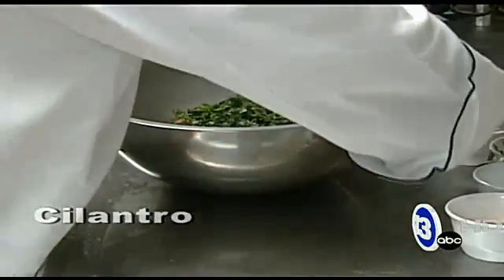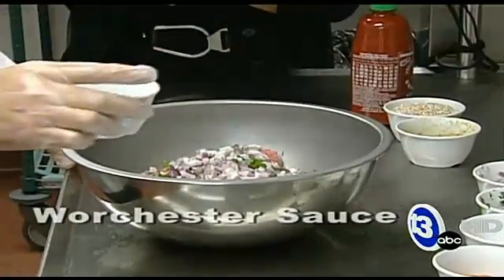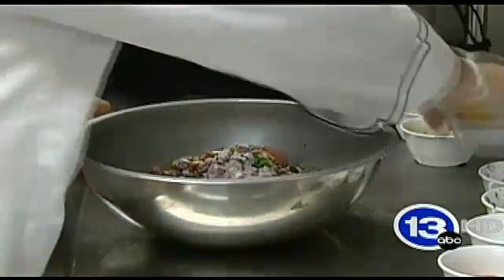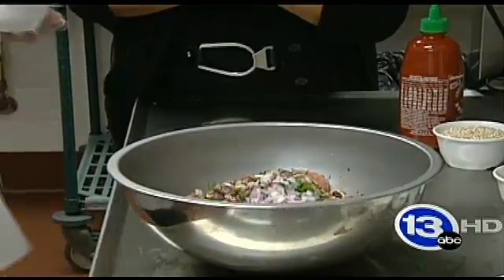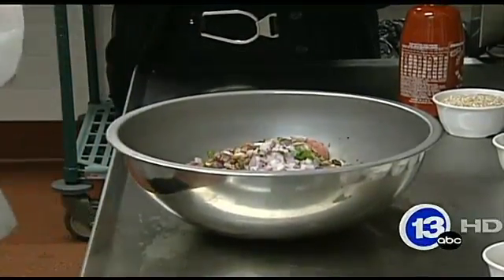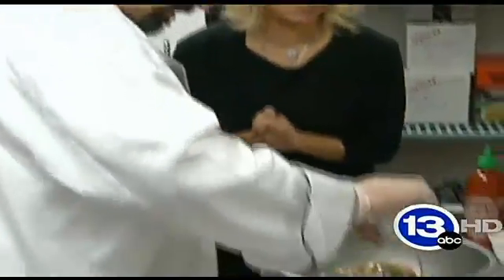Fresh cilantro. We have some fresh chopped red onions. To beef it up a little bit, Worcestershire sauce — just a little bit of saltiness in there. I have a roasted vegetable base purchased from a specialty vendor where they've roasted vegetables and minimally processed them, so to bring it back is just a little bit of water. It's garlic, onions, shallots, carrot — all of the good things in one component. So that's going to go in on top.